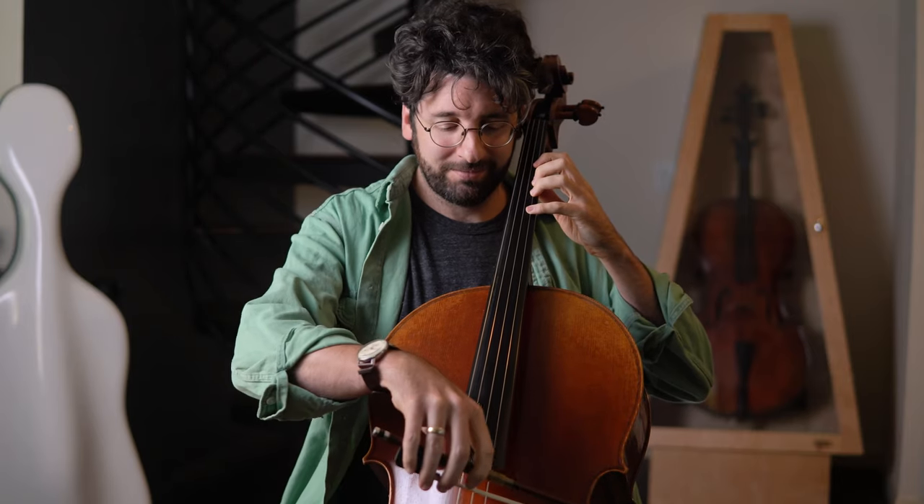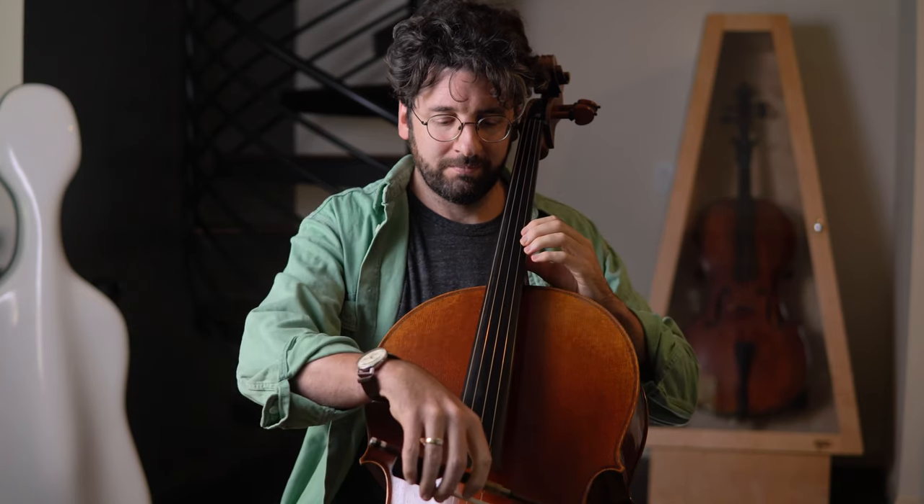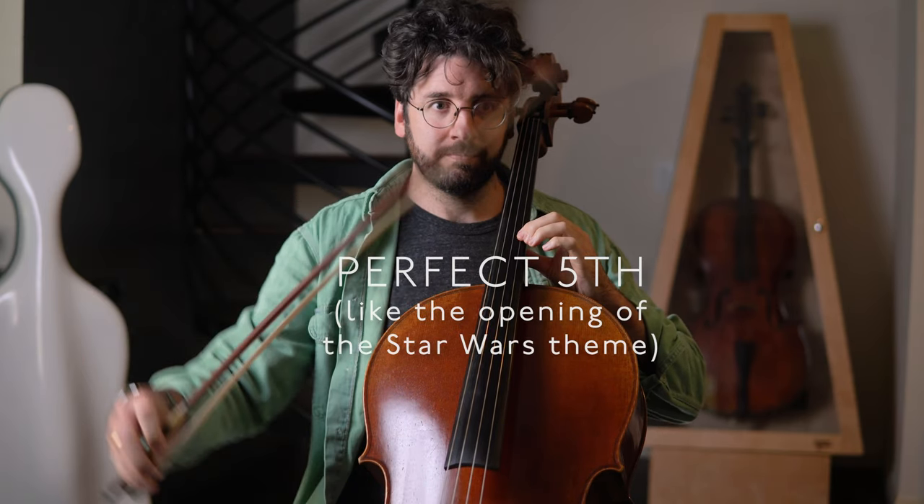Number one: ear training, or more specifically, developing excellent relative pitch — because if you can hear it, you can play it. Relative pitch is the ability to hear and recognize musical intervals. Being able to hear and recognize intervals will help you with intonation and playing in tune, and also if you want to play things by ear. It will help you develop your inner ear, giving you the ability to hear a pitch in your head before playing it. Your brain can then lead your finger to the pitch you already hear clearly, instead of using muscle memory to find a note and then checking afterwards whether you hit it accurately.